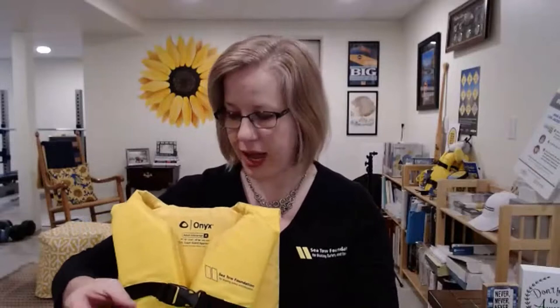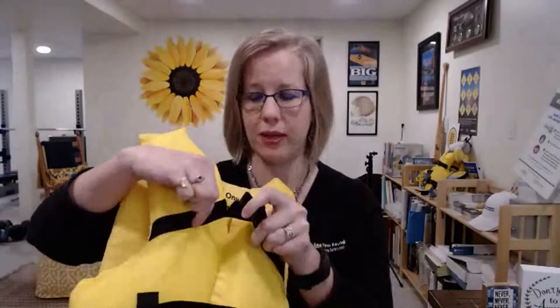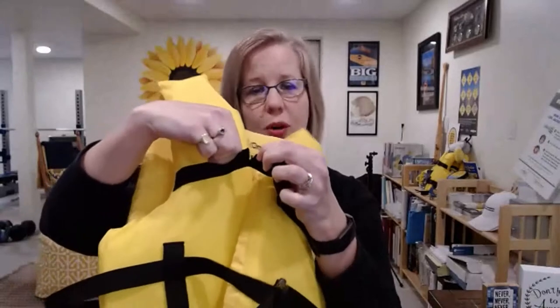The second thing to check is that all the zippers, buckles, straps, and fasteners work properly and that you can tug on them and they're not going to rip. Unfortunately, this life jacket has a small rip in the strap, and as you can see, it's almost ready to give.